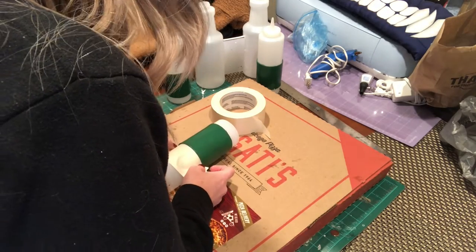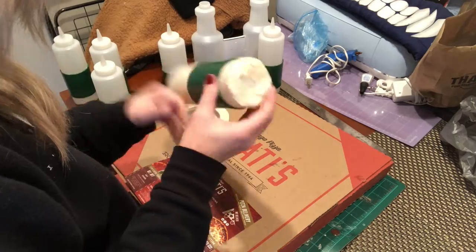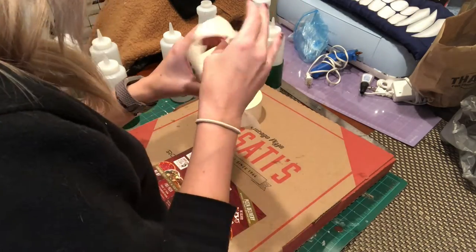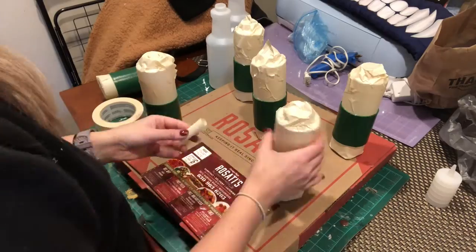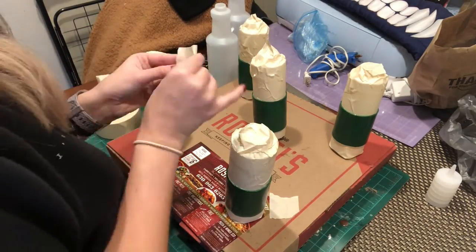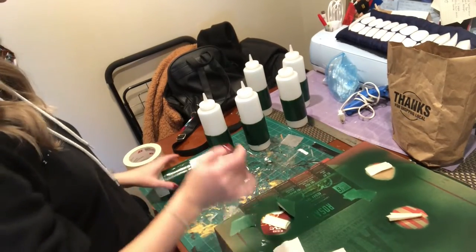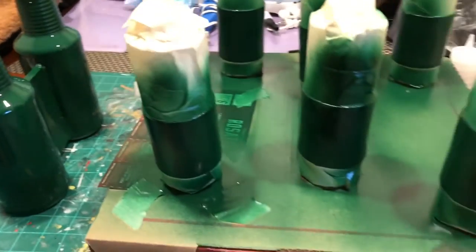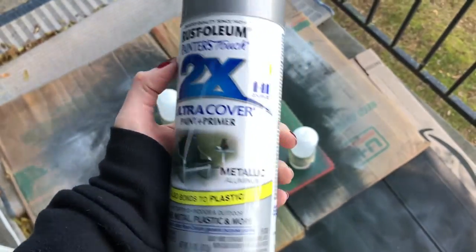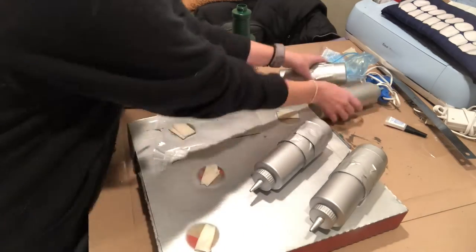Ignore the way these are already painted green — I tried acrylic paint but decided I wanted to spray paint everything since it sticks to plastic a lot better. To get them ready for paint, I used masking tape to mask off all the bottles that were going to be silver, leaving only the part that was going to be green exposed. I taped them onto a Rosati's pizza box because it was on hand, so I could spray them without them falling over, and also bring them inside to dry since it's really cold outside.